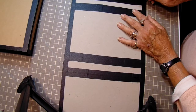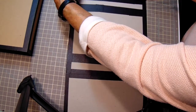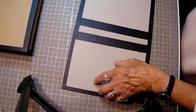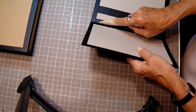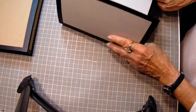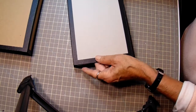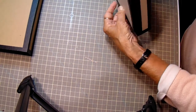And then just take your bone folder and follow your scores — your joints there. And we'll do the same over here. And then you have a folio. And there you go. Isn't that easy? And it was so quick. Now you're ready to do your papers and your embellishment.